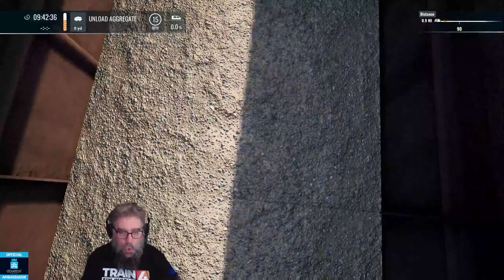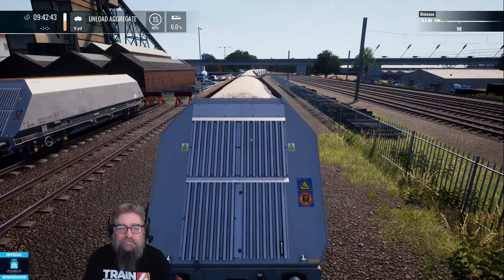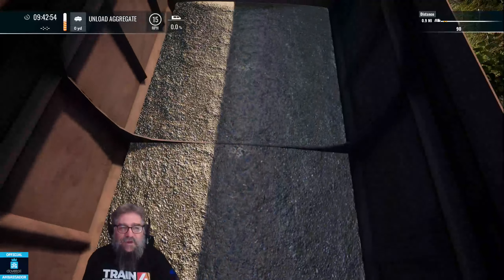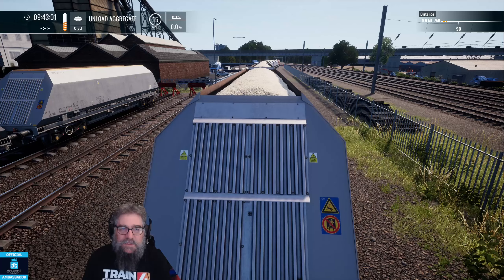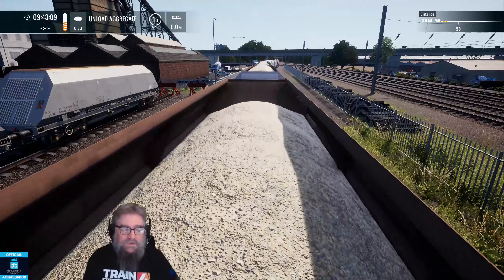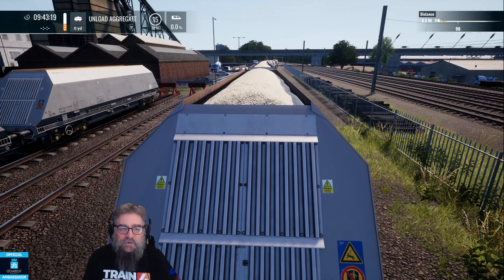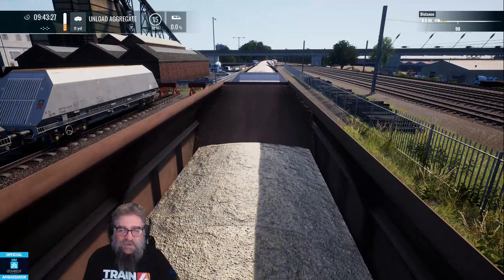The only thing you can really get wrong is to go through here too fast. You can come in here manually if you wish — you don't have to use slow speed mode. If you can keep it at 2mph, fantastic. In reality they would use slow speed mode and the driver would just stare out the window and go, "This is fun" — this is an exciting part of driving trains they never really told me about.